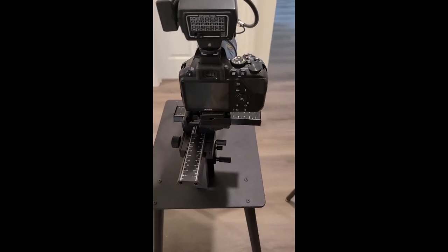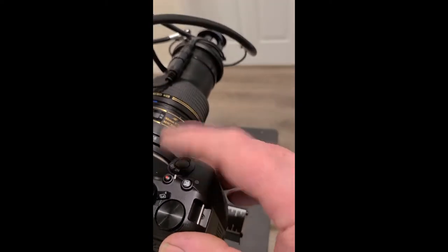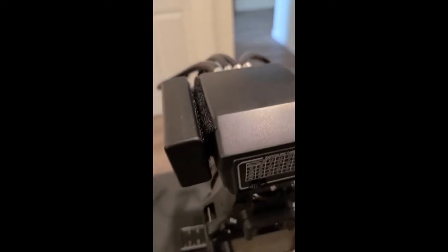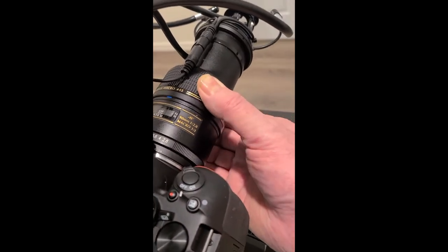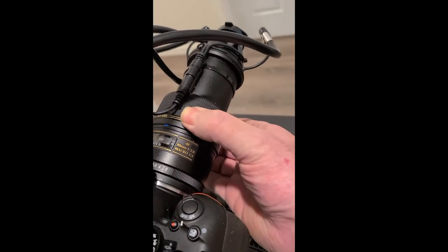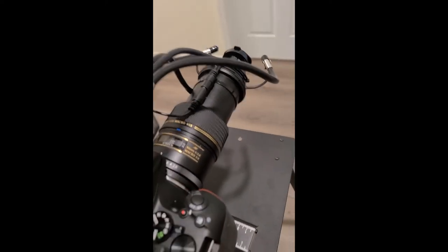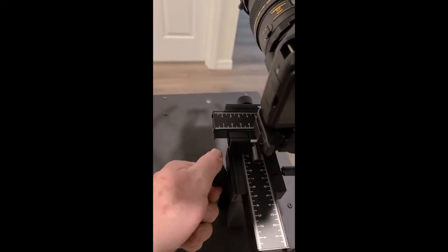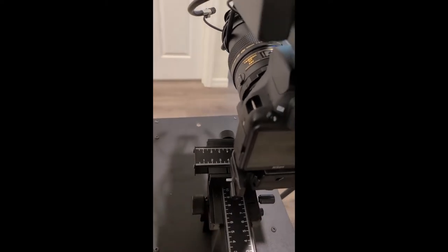To recap the things to keep in mind: there's an on/off button here, an on/off button here, and an on/off button here. Also, make sure you can move the collar so it moves the lens, and that the lens stays all the way out. You leave the lens all the way out and do your focusing with this macro rail knob — it moves the camera closer and further from the eye, and that's how you do your focusing.